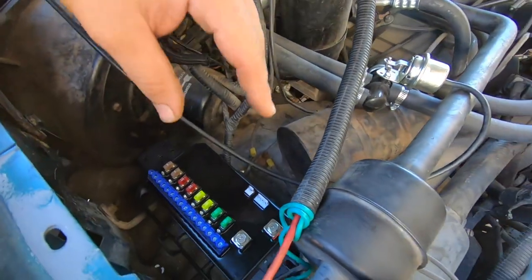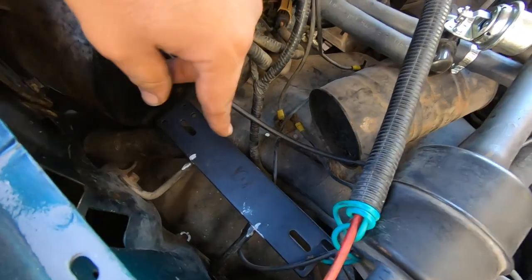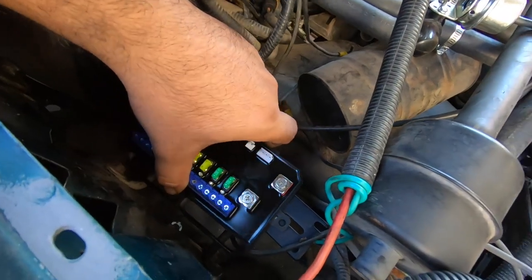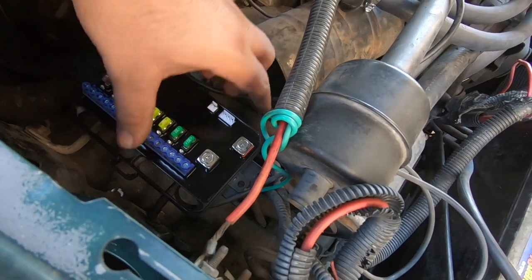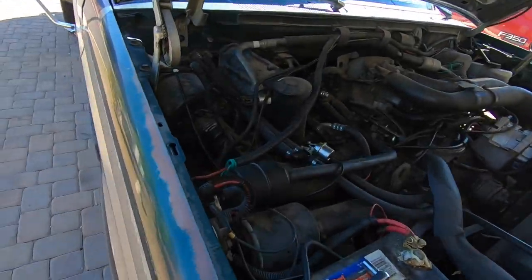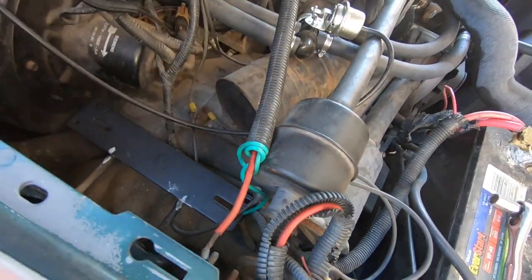I've got the location mocked up and it's looking pretty good. I tacked it in one spot just in case it didn't work, and it looks like it's going to be perfect. The mounting position clears the blower motor. With just one tack it's already super solid, so I'm happy with this location.